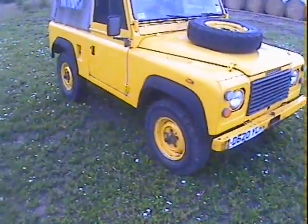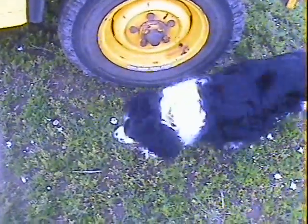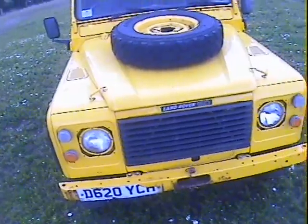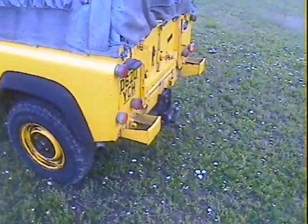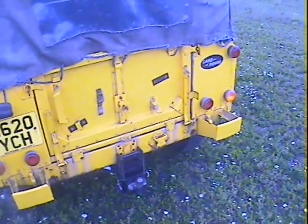Nice, solid truck. 750 R16 tires, military front bumper. We will be replacing that front number plate because that's definitely seen better days. Spare wheel mount on the bonnet. Proper military doors, tilt with windows in the sides, military bumperettes.